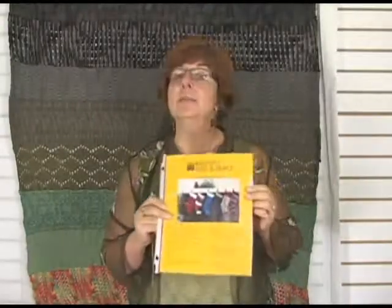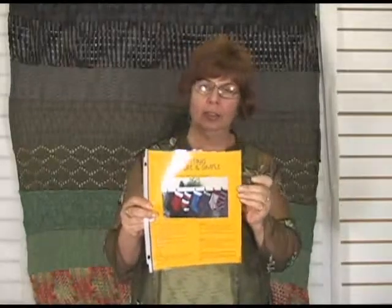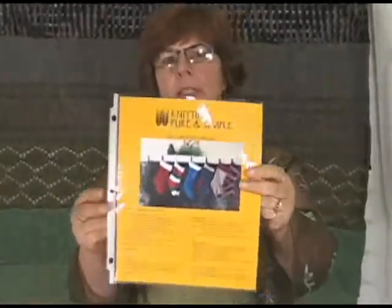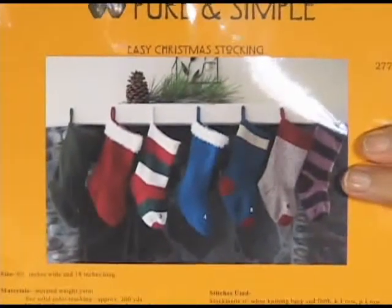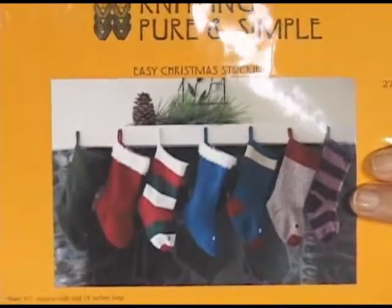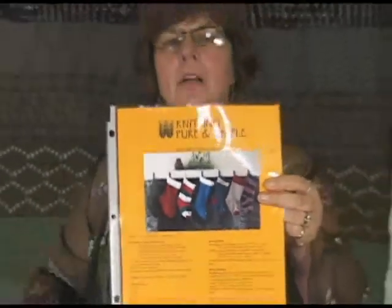Hi, I'm Jeannie and I'm from Jimmy Beans Wool, and I'm here today talking about one of my favorite stocking patterns — a Christmas stocking, holiday stocking if you will. It's pattern 277 from Knitting Pure and Simple, and you can see she's done the examples in lots of different ways. That's what I love about Knitting Pure and Simple patterns — it's very easy to modify them.